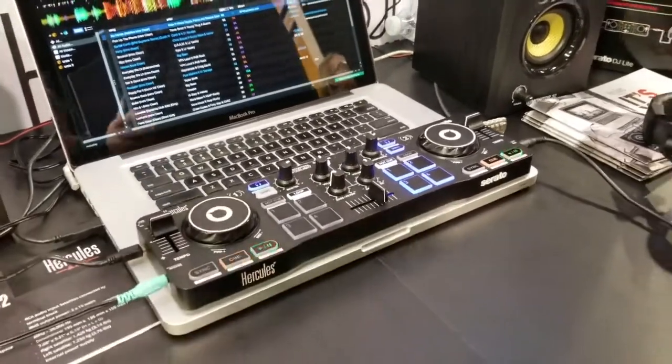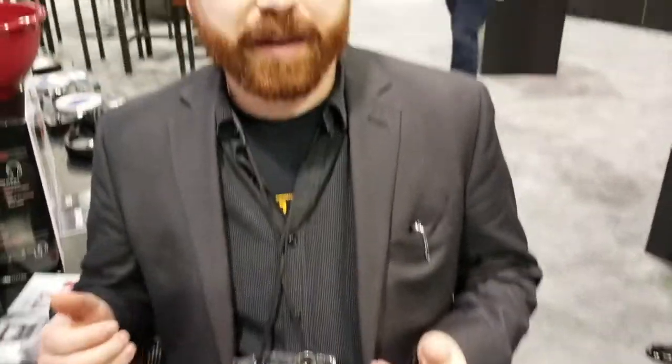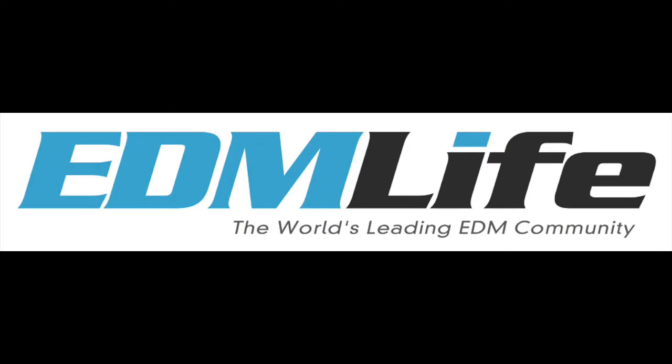We have another partnership across all of our products — both the InPulse and the Starlight — partnered up with BPM Supreme. Basically, you can get a free membership for 30 to 60 days depending on the product you pick up. So check out BPM Supreme and check out Hercules. That's what we've got for NAMM 2019. Like what you just watched? Be sure to let us know by hitting that like button, sharing this with your friends, and subscribing to our channel.